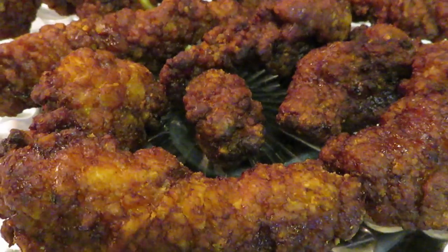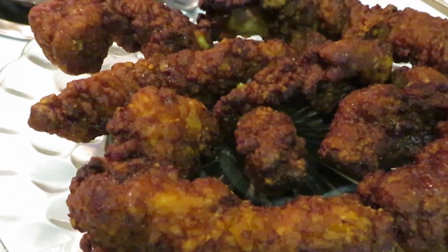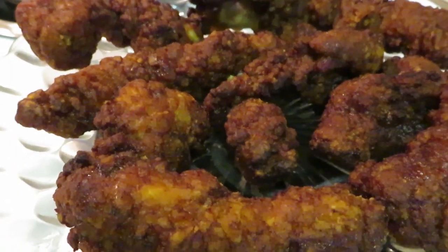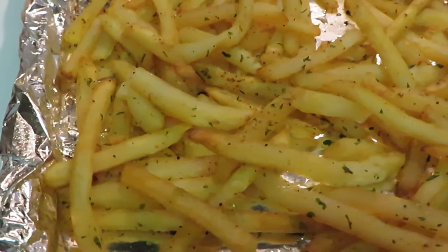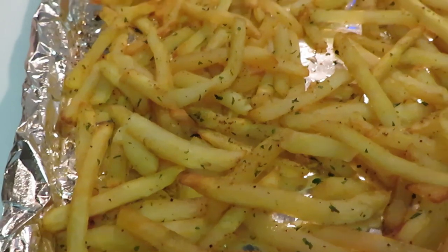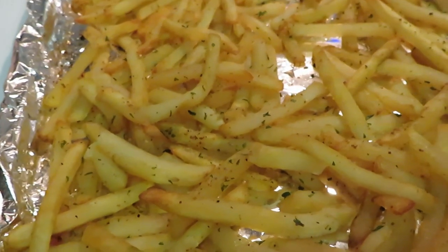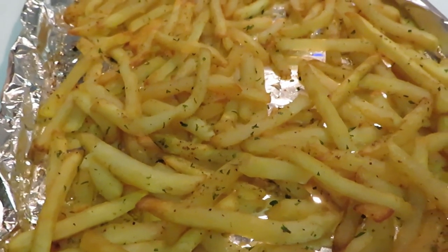Let me give you guys another shot of those honey barbecue strips — they are waiting. I've got the buffalo strips in the air fryer now, so we've got our honey barbecue strips ready, we've got our fries ready, we're just waiting on the buffalo strips. Come on now, because I'm hungry. When I come back, I'll be bringing the buffalo strips out of the air fryer.